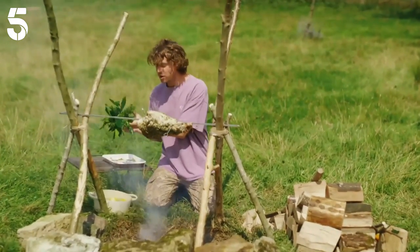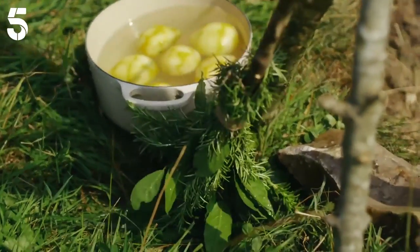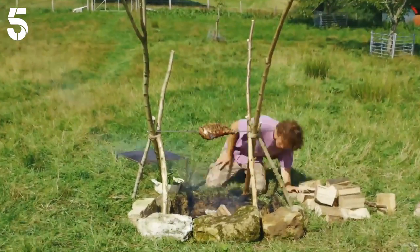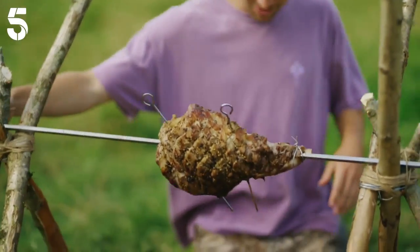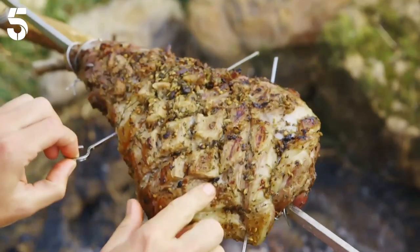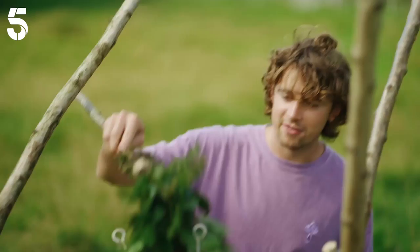It's a herby brush that I'm using — rosemary and bay leaves — that are also gonna add a lot of flavour. So half an hour in I'll turn and baste it, and do the same two more times. This lamb is just looking beautiful. I think just feeling it, it's nearly there. I want it nice and pink in the middle. Little baste and I'm gonna go and get the sides ready.